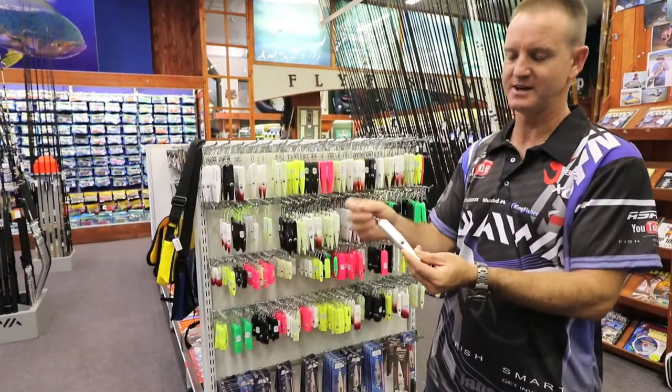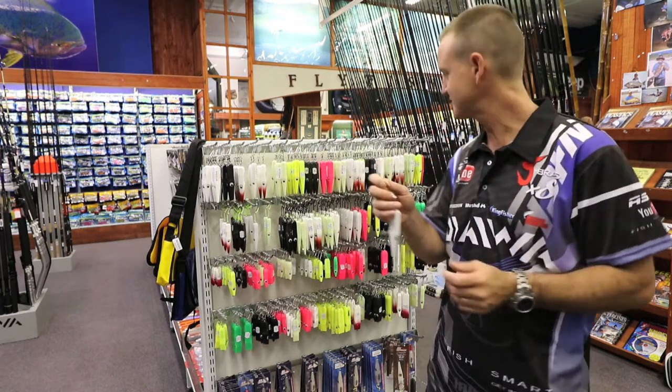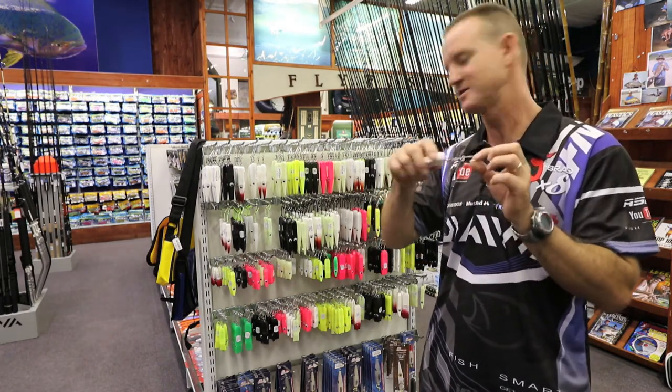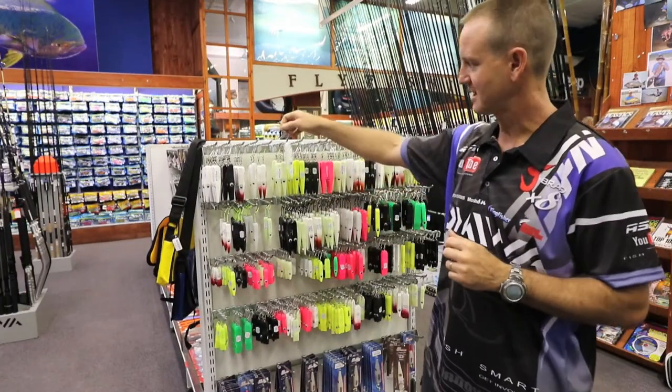It's also got a lot of flexibility in it. So if you hooked a Garry for instance and it's sitting shaking its head, the flexibility basically gives it a better hook set so it does not shake it out of its head or its mouth. That's the Chaos Pro.